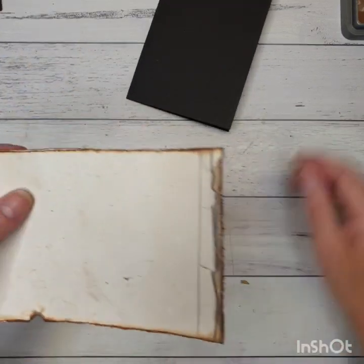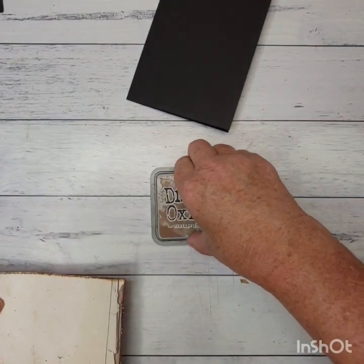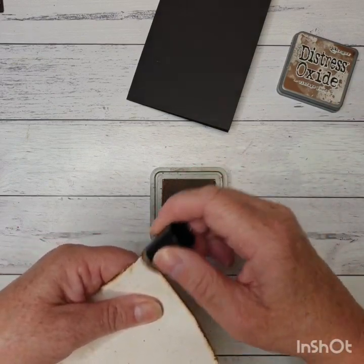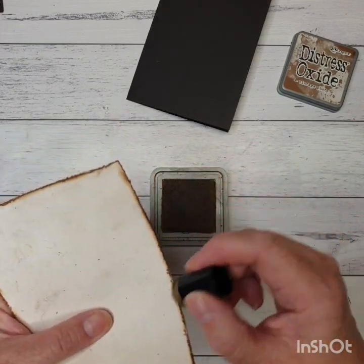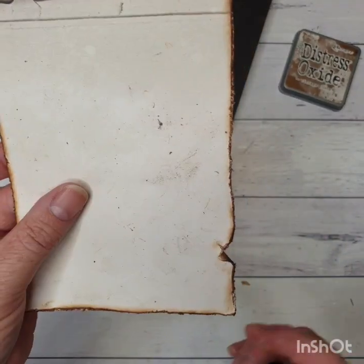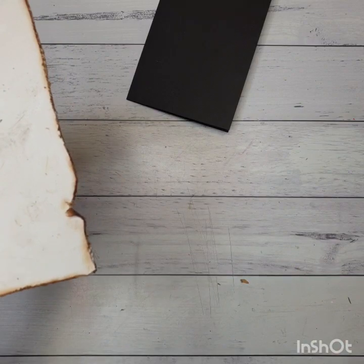Then I came in after I'd done that around all four sides, I came in with my Distress Oxides Vintage Photo. The reason I like the Distress Oxides for this part is because it does give that really deep, dark, burnt look to it. So I've just come in with a finger dauber and my Distress Oxide Vintage Photo and I've just inked around those edges along all four sides. Now when I was doing my roughing up with my scissors I did cut into my paper but that's just fine.